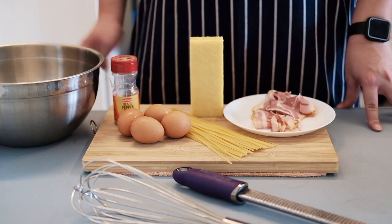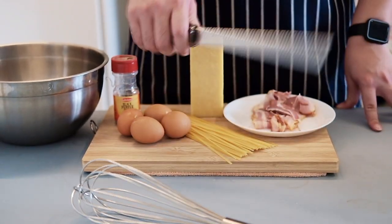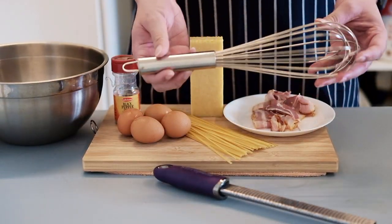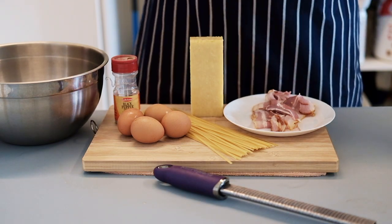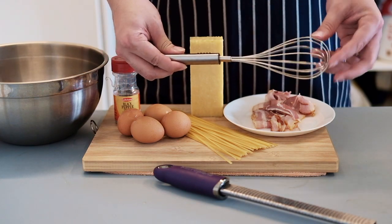For the utensils, we're gonna have a mixing bowl right over here. We also have a fine grater, and there's a big whisk here but we don't need a whisk that big, so we're gonna swap it for a smaller one. And don't forget about the parmesan cheese.